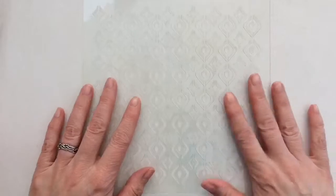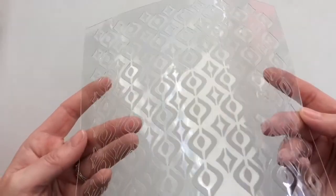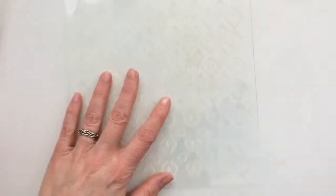The Fab Scraps stencils are a bit thicker than most stencils and are great for embossing too. You will need an A4 sized die cutting or embossing machine and you need the sandwich that you use for embossing dies.